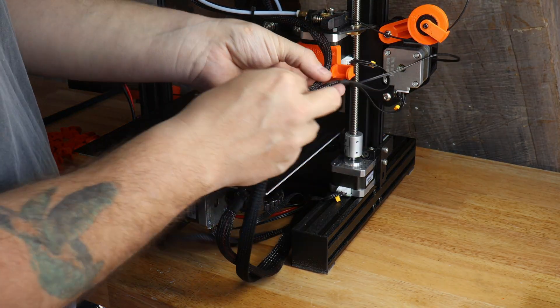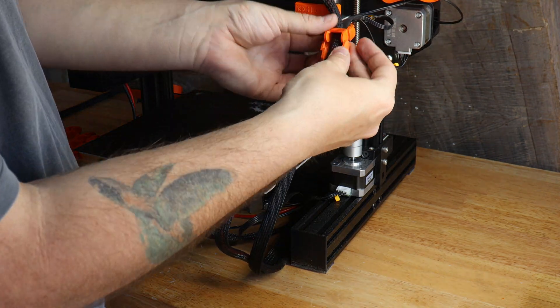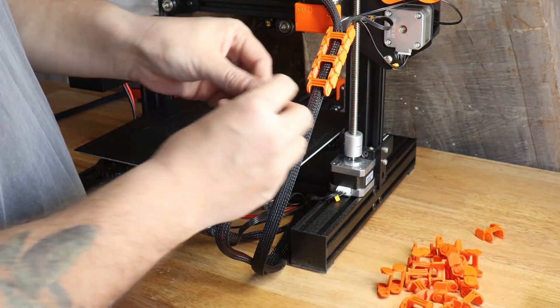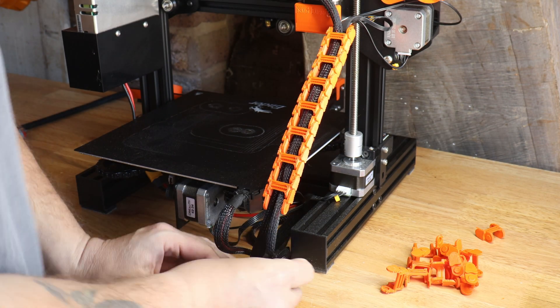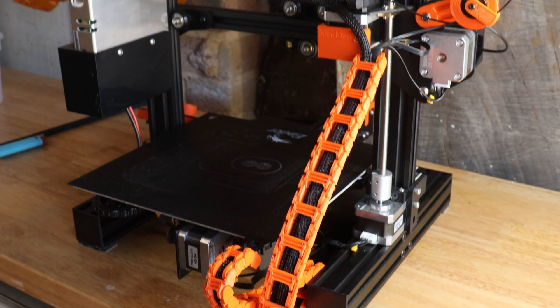Now this one is purely for aesthetics, but I have seen some pretty horrifying pictures of people's cables that have actually ended up through their prints. I know a lot of people put these cable chains on to prevent that, but pretty much I just wanted to add it for aesthetics.